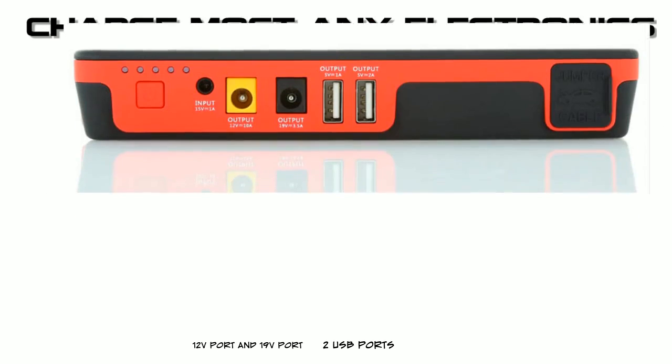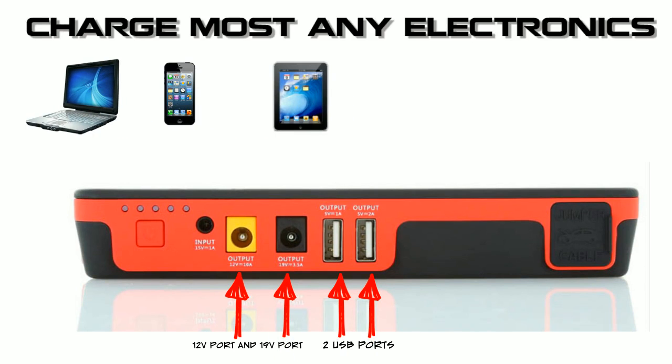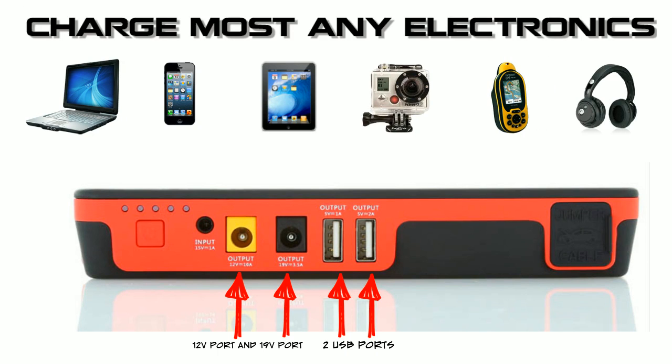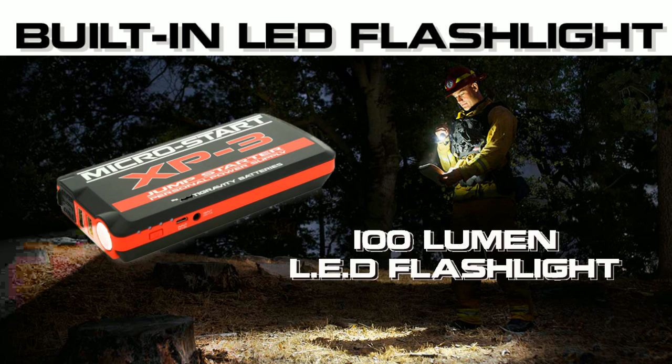It has two USB ports, a 12-volt port, and a 19-volt port, allowing you to charge most any electronics like laptops, tablets, phones, GoPro cameras, Bluetooth devices and more. It also has a very bright 100-lumen LED flashlight, and in an emergency can produce an SOS flash pattern for 3 days.